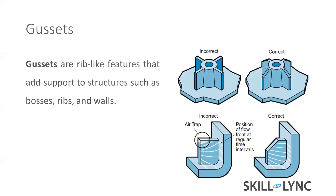Gussets are ribs added around the bosses. When designing gussets, do not keep any sharp corners, because sharp corners create air traps. The cavity has air, and while forcefully filling material inside, the hot air tries to escape somewhere. If you keep a sharp corner, the air gets trapped there.